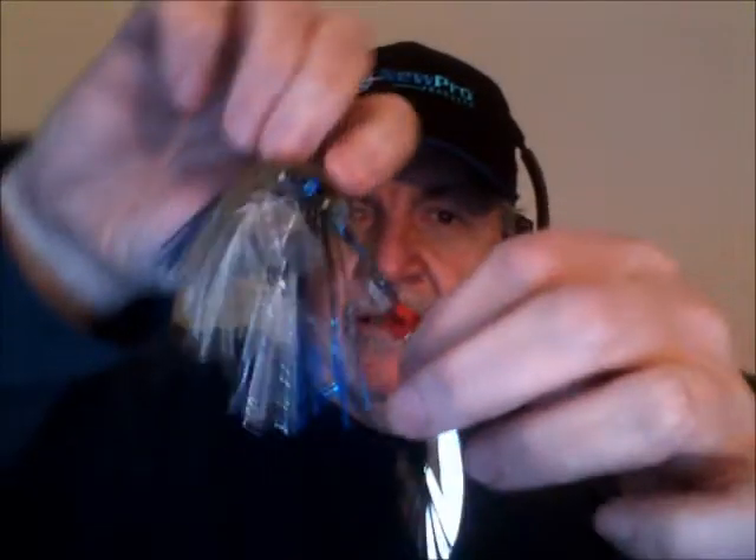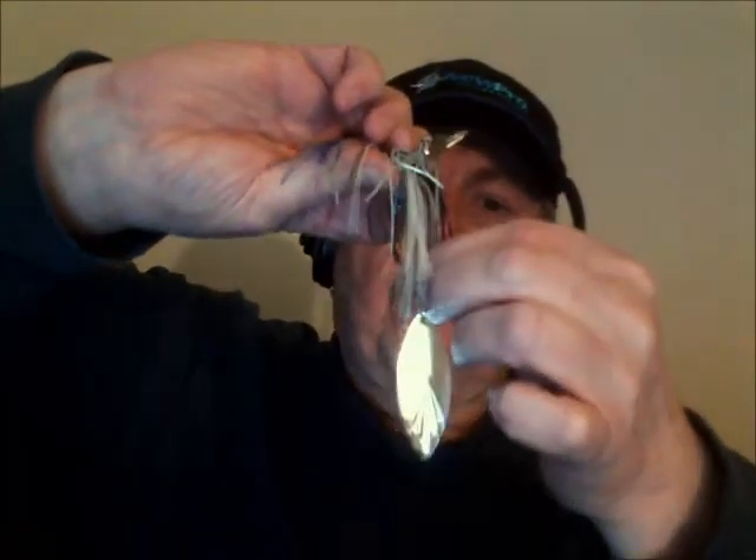Now one other option: if you happen to have some latex tubing — which many trailer hook companies provide with their baits — I've set up another example here on a Big Click vibrating swim jig offered by Anglers Gold out of Florida. I've taken that piece of latex tubing, slid it over the inner ring of the barrel swivel — the part you'd connect to the wire of a spinnerbait — and once on the hook shaft, I penetrated the hook of the chatterbait through the tubing and through the split ring to hold everything in place really nicely.